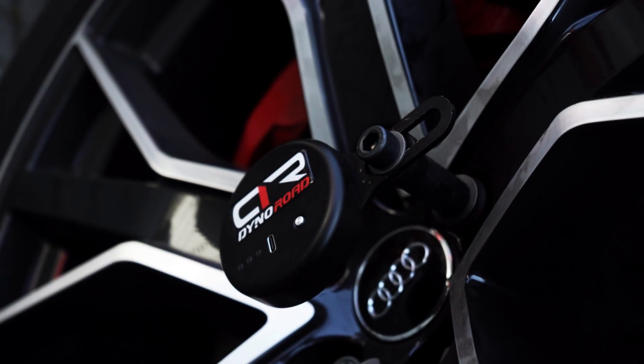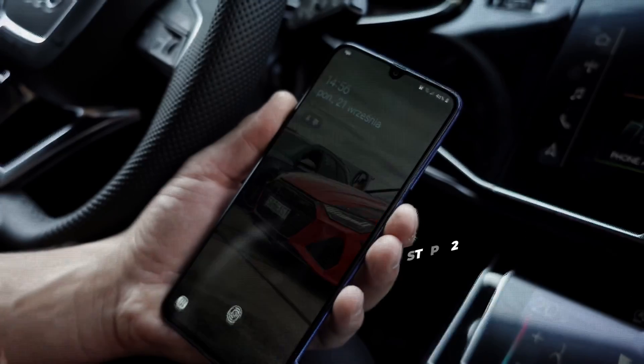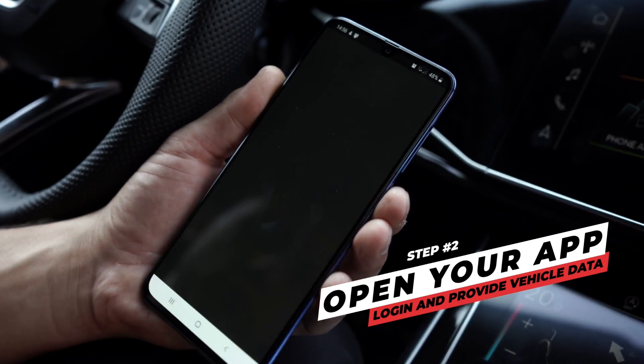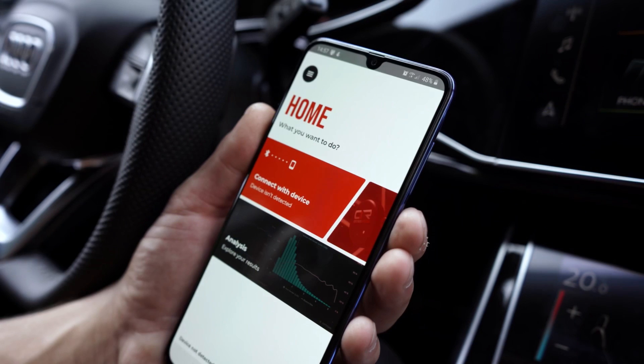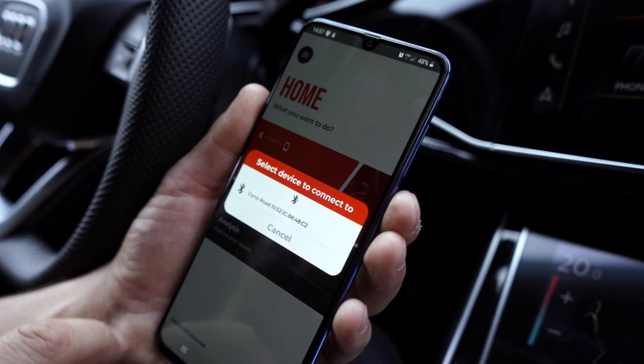Turn on the module and go sit and relax in the driver's seat. Now you can open our revolutionary app. Log in with your MMS Helpdesk account credentials and connect to the module by pressing the red button in the center. Choose your tool and you're in.